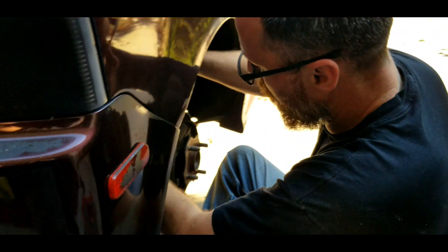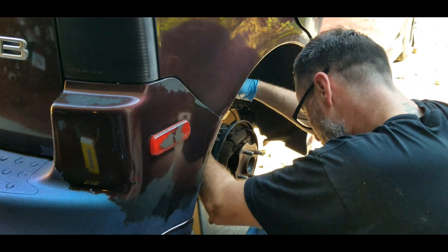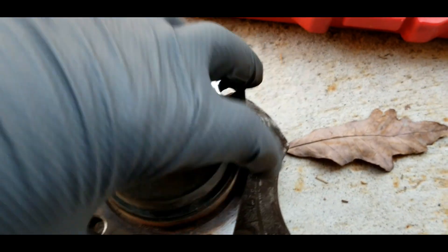Just unbolting these four bolts from this thing — this is going to come out, put the new one in, that's it. See how quick that was? Out with the old. The other side should be just as simple.